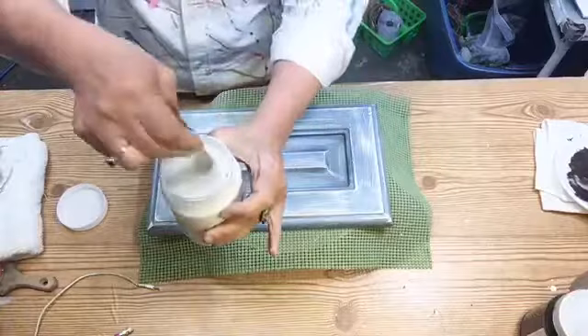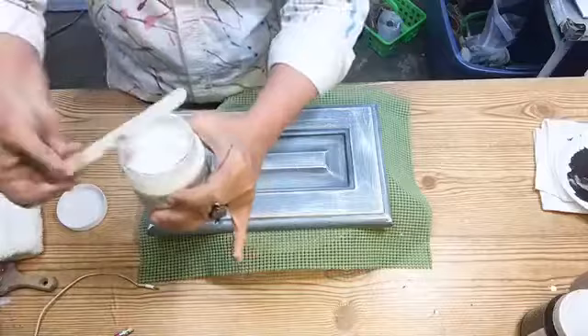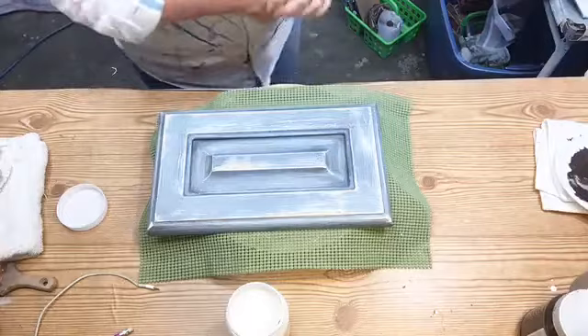Even though I've already started this earlier, you always want to stir because it's going to settle to the bottom and you don't want that. It's very important to always stir your products.